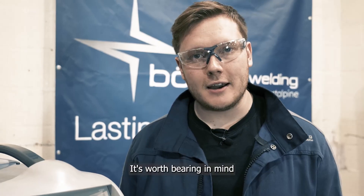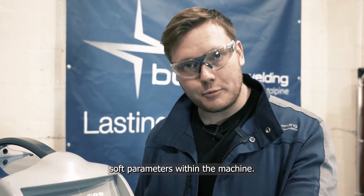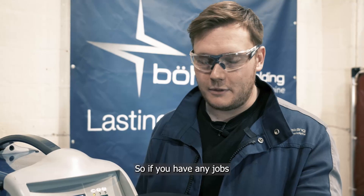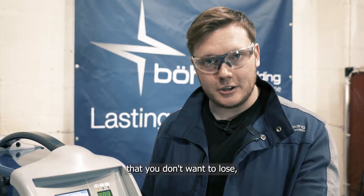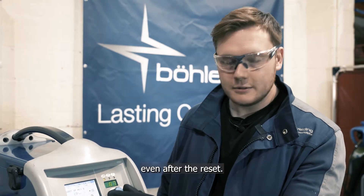It's worth bearing in mind that even when you reset the machine this will only reset the soft parameters within the machine. So if you have any jobs that are saved on there that you don't want to lose, these will still be available even after the reset.